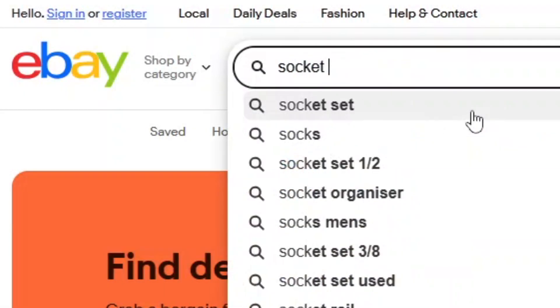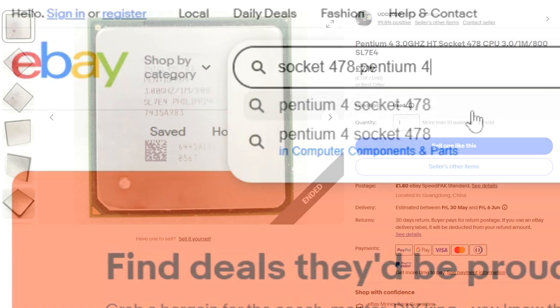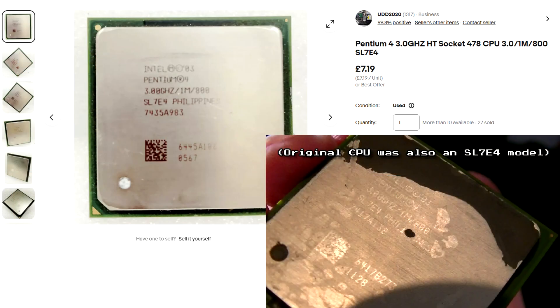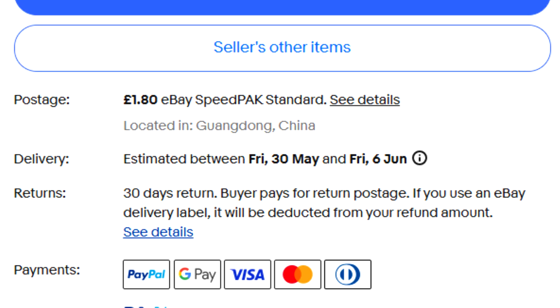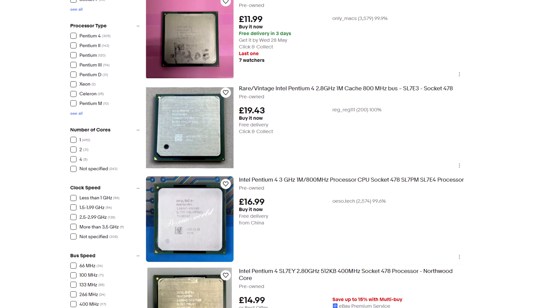The next day, I began looking for replacement processors online. While browsing on eBay, I quickly came across an identical Pentium 4 model SL7E4 for about £7, and it was described as fully working. The only issue was the delivery time, which was up to two weeks, as it would be shipping from China, and the only other listings I could find for the same model were more expensive.